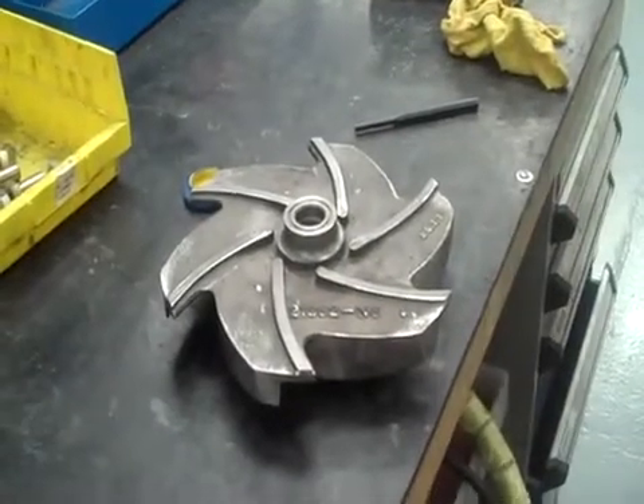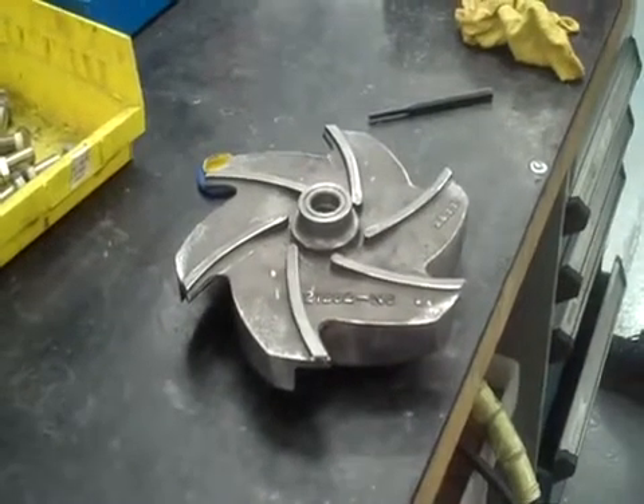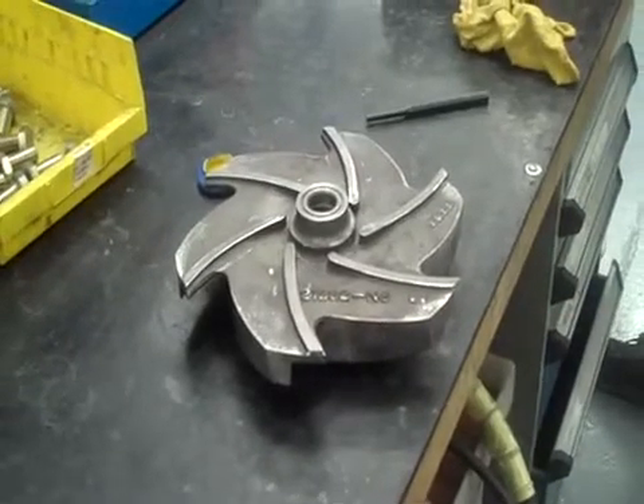Here we are again with a Griswold 811 anti-style pump. We've got a 4x3x13 ductile iron with a ductile teflon impeller. We're now going to show you how to set the clearance on the impeller.